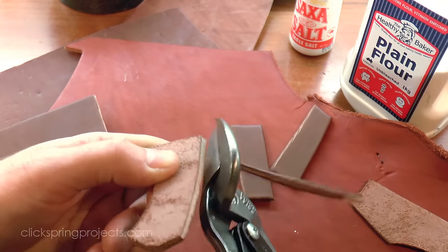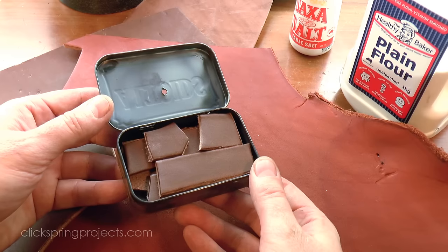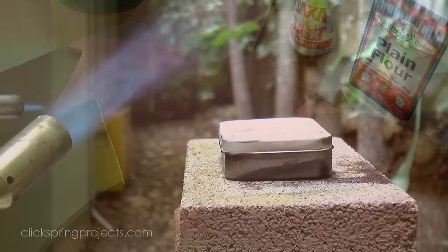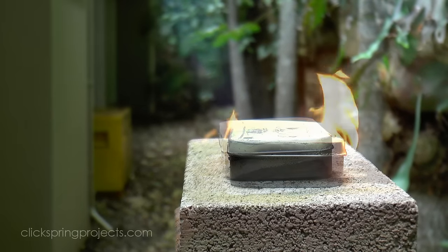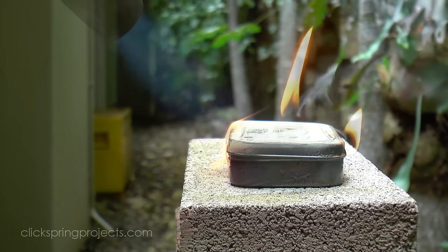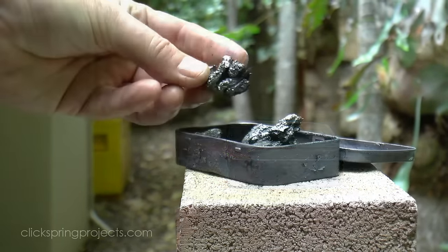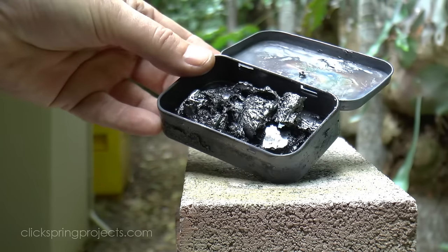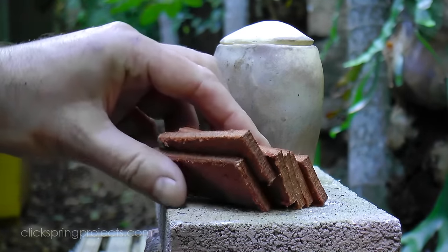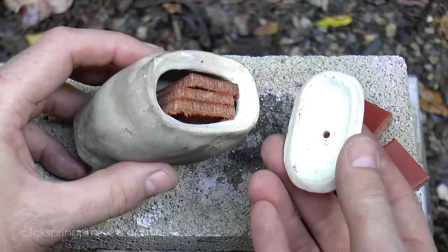For convenience, I used the same process I used to make char cloth to turn the leather into charcoal — by sealing it in a small tin and then heating with a propane torch. A few minutes under the heat transforms the leather into a hard glassy charcoal. But of course there were no such tins in antiquity, so I thought it might be worthwhile confirming that the leather charcoal would have been just as easy to make using simpler methods.